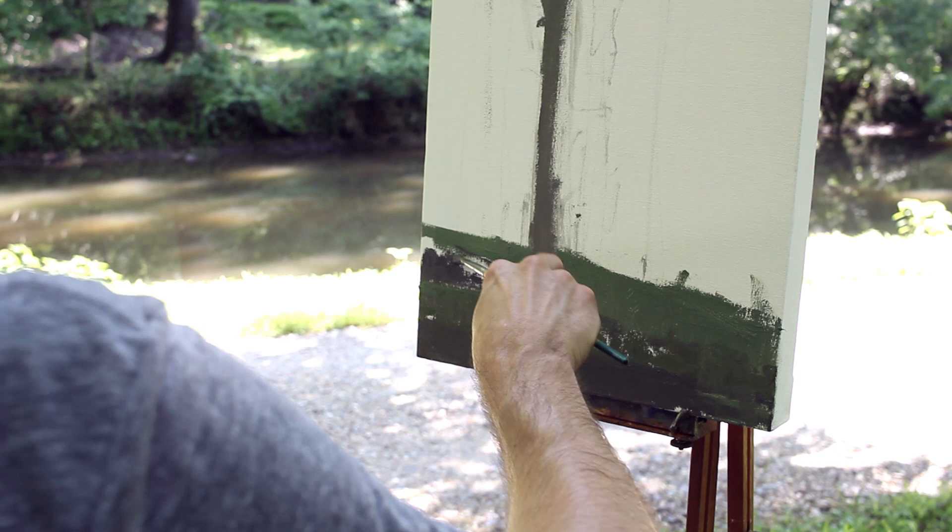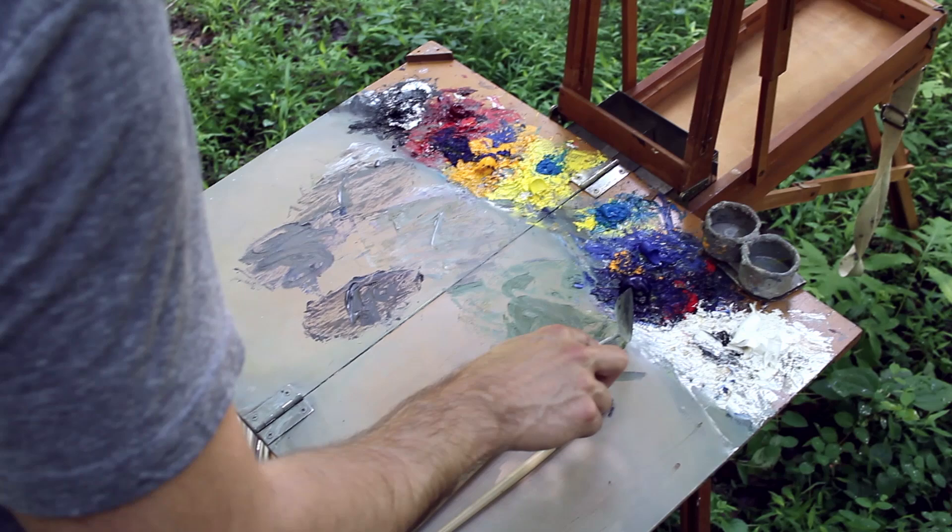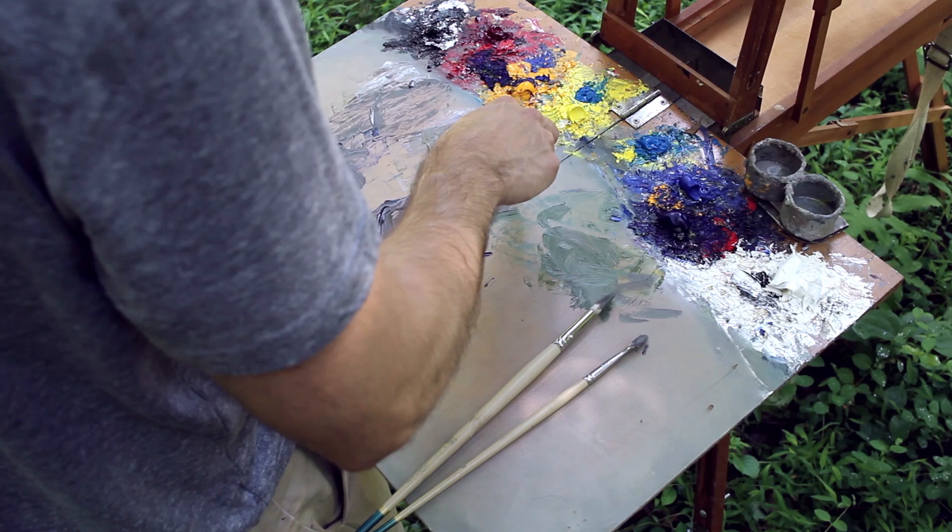I'm going to mix up a really dark green using ultramarine blue and cadmium yellow medium. I'm going to reduce the green by starting with green and then adding red — I'll go that way.